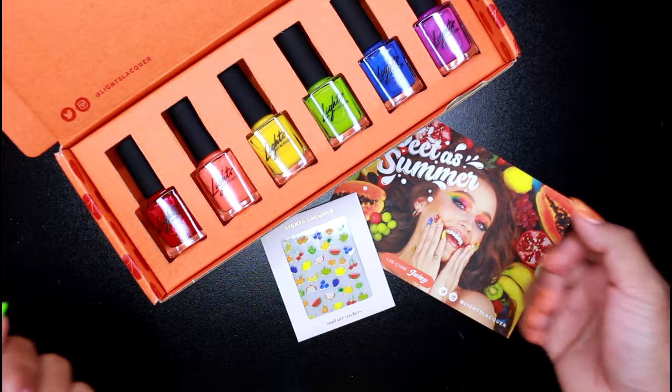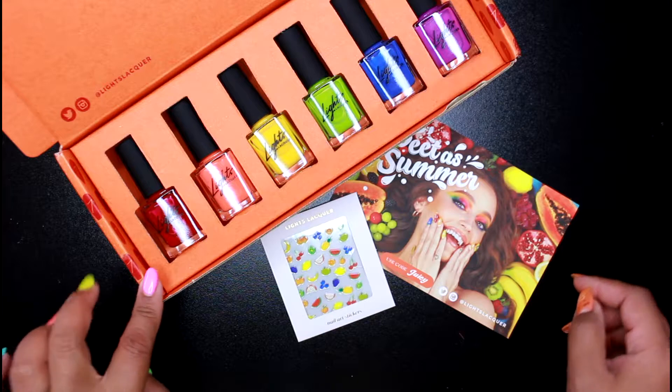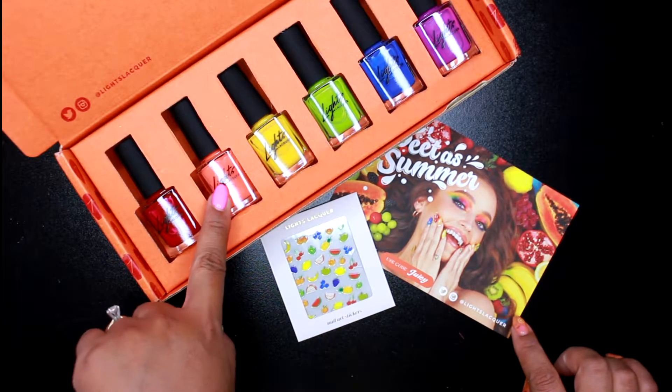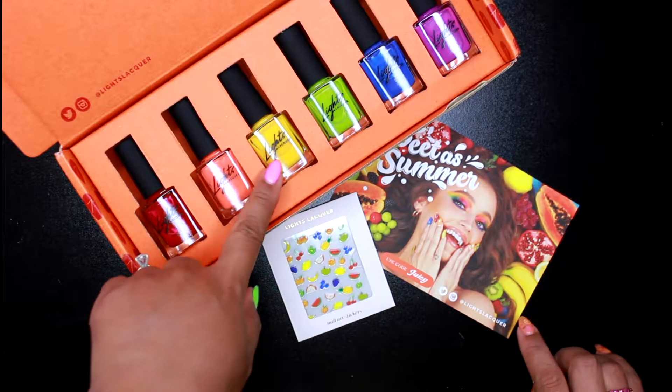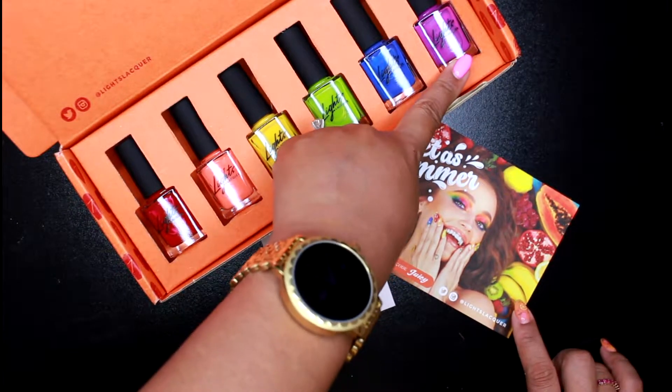So as you can tell, it's a beautiful, vibrant summer color. You get six beautiful shades in here — you got the red, you got like an orangey coral shade, and then you got the yellow, the lime green, the blue, and then the purple.